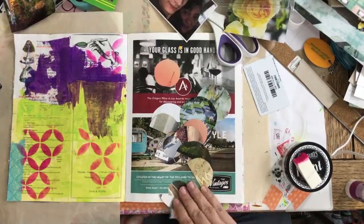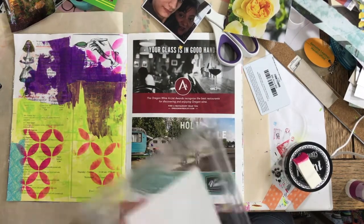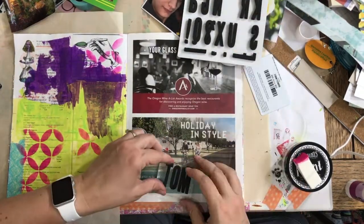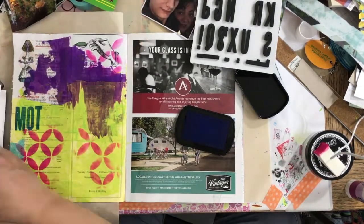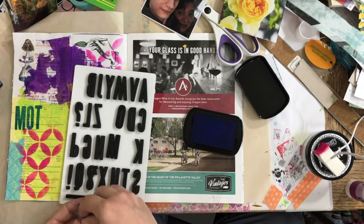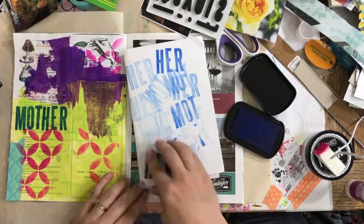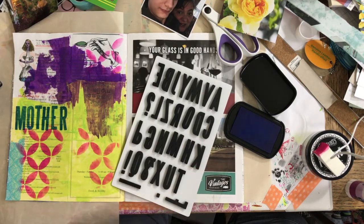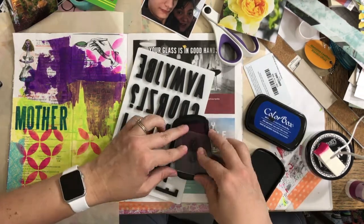I haven't had a chance to really make art in a while — it's been more organizing, cleaning, and I took a class or challenge called Planners Gone Wild with 30 days of bullet journaling. I've also been sorting my craft room. I really like these stamps — I think this is the first time I've used them. They're Tim Holtz and they feel like they're made out of fun foam, but they're nice and big. I'm just layering elements on this page, which is going to be for Mother's Day.